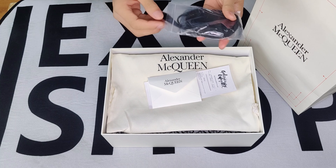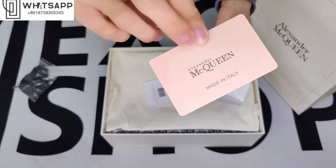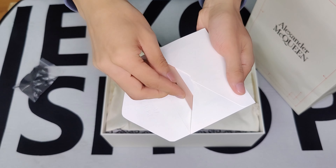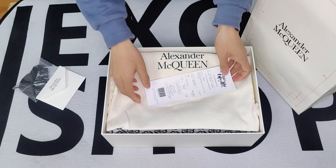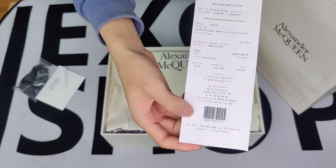Here are the spare laces and the certification card — made in Italy. This is the receipt, and all the information on the receipt. This is the real receipt, and I copy it, and all the information I can change for you.